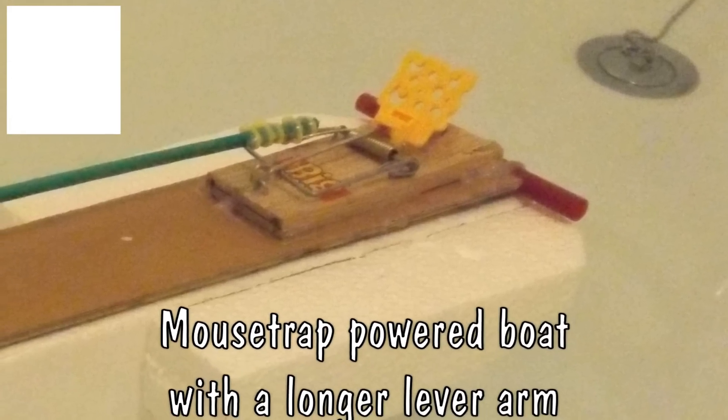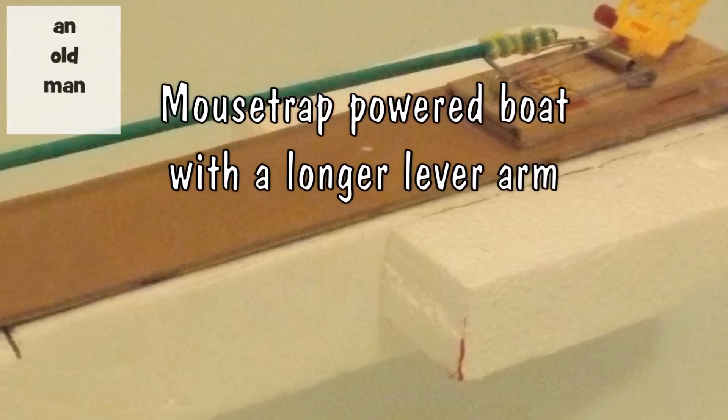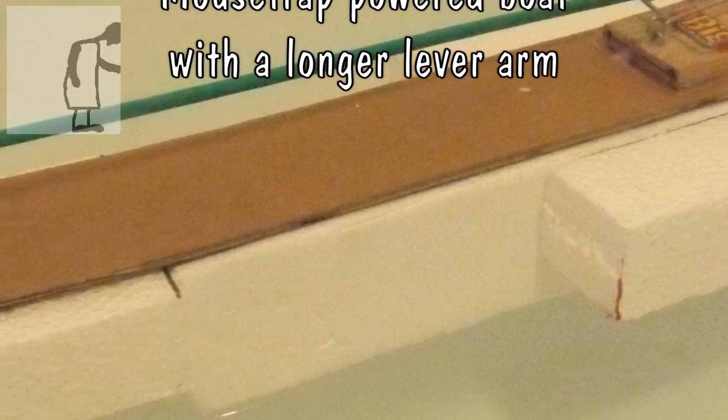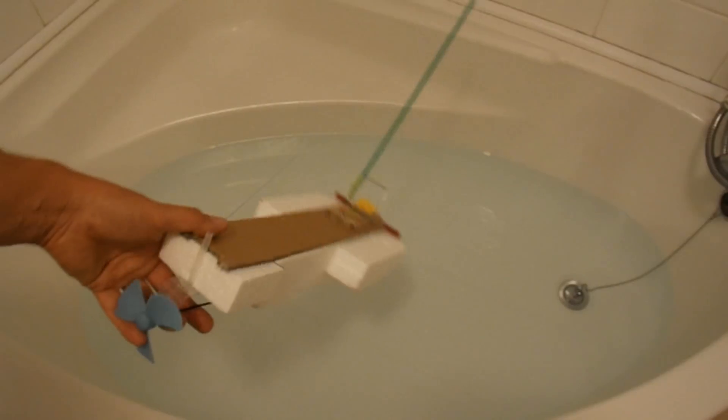Hi guys. I know that some of you have to make these mousetrap boats for school projects. The one that I did in my last video probably didn't go far enough for you. I did explain that you'd need to put an extension on the mousetrap arm to get more distance, but I didn't show you. So here we are.